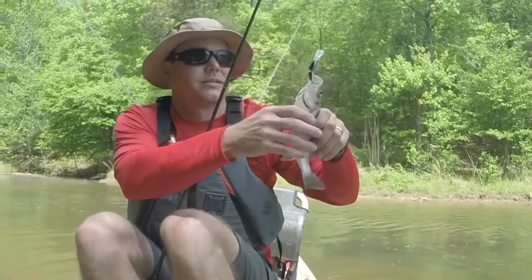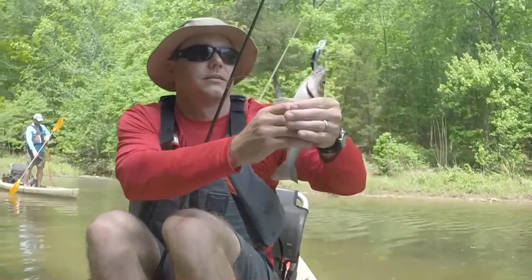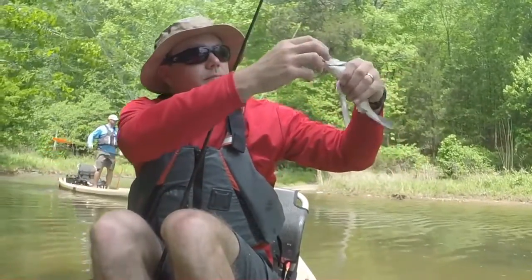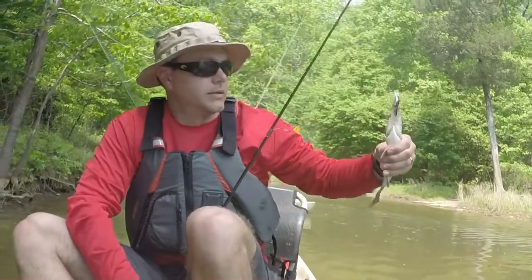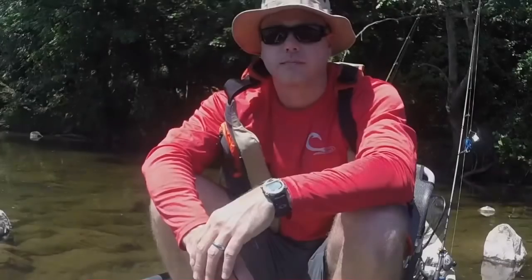They are eating up little Rapala split body shads. Ben had caught some early in the day — caught five or six of them — and now I'm starting to get into them because I took Ben's approach.